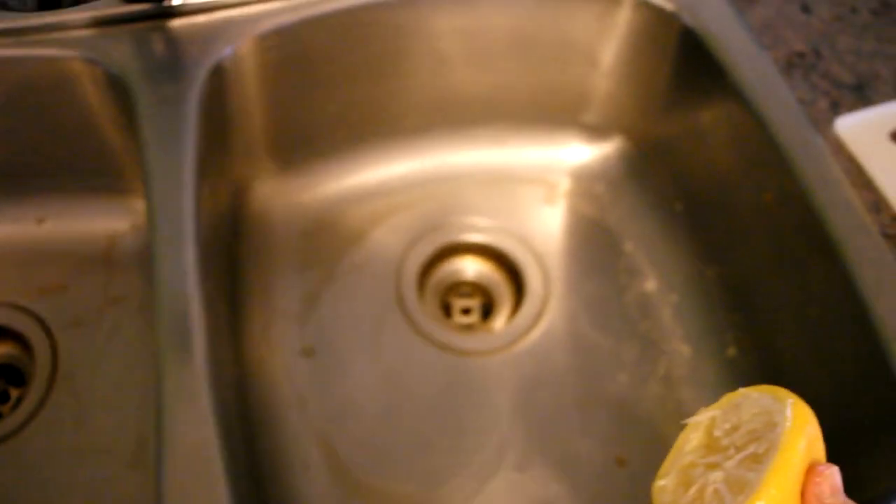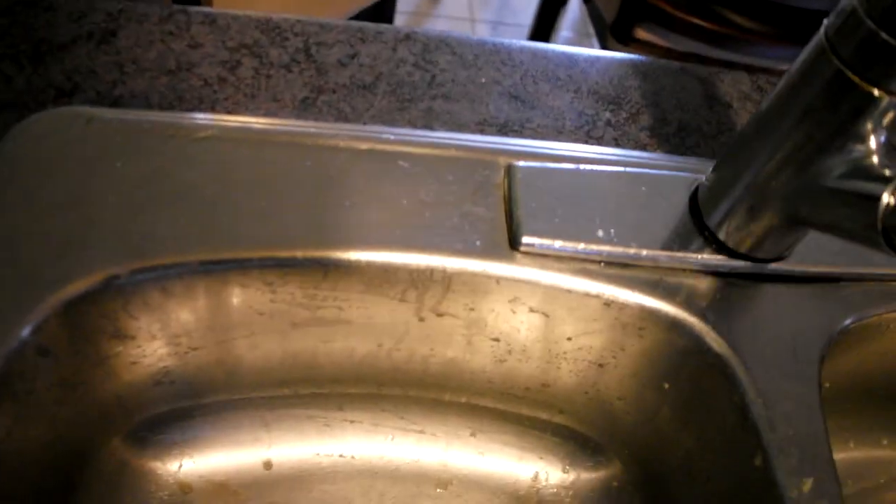Both parts have been cleaned. And I'll finish off with the outer part of the sink. I can already see it shining. I don't know if you see the difference — it's not so obvious, I guess, on film.